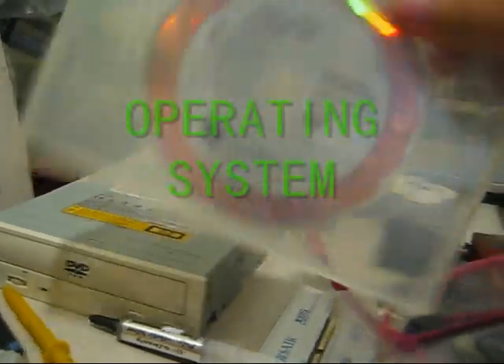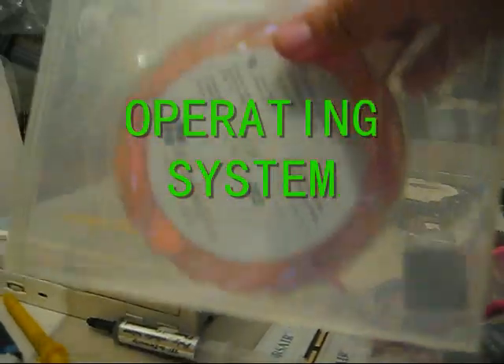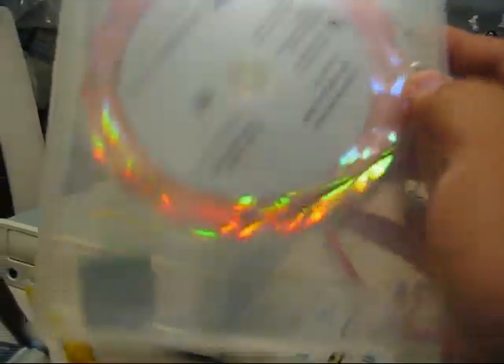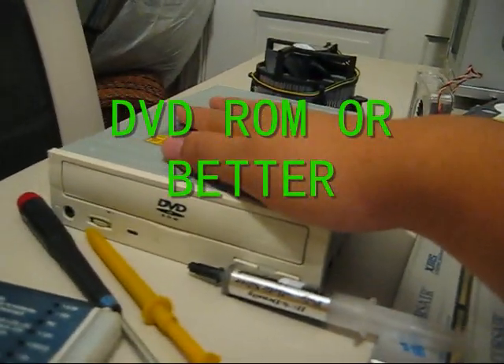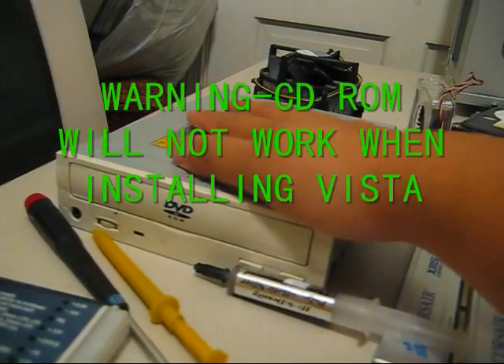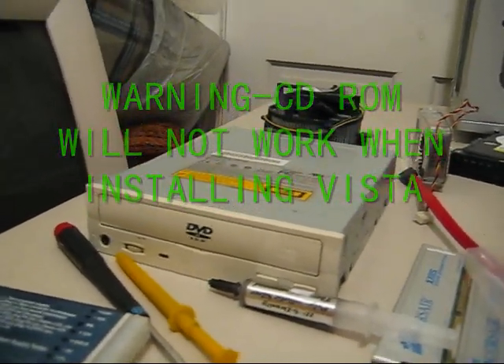You need an operating system. This is an OEM Vista 32-bit — retail comes in a fancy box. You need a DVD reader, DVD-ROM, or DVD burner or higher. If you're using Vista to install, a CD-ROM drive would not work.